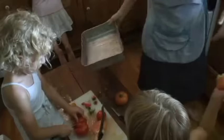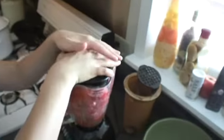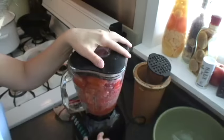First you need to wash, core, and cut up your tomatoes. Then you can put your cut tomatoes, green peppers, and onions through a food processor or blender to puree.